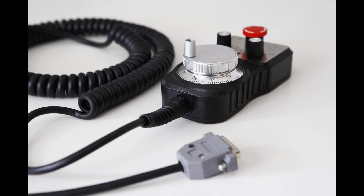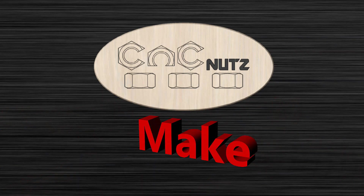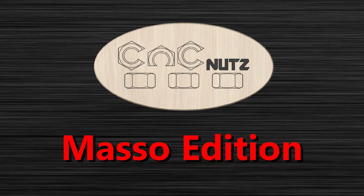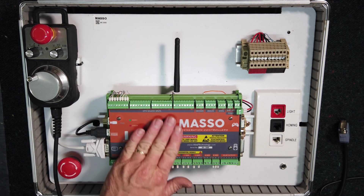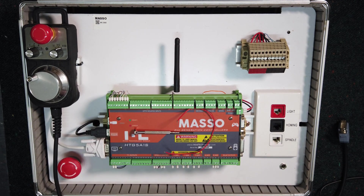Here's how to connect the e-stop button on the Masso pendant. To connect your pendant to Masso, all you need is a piece of wire and a small screwdriver.